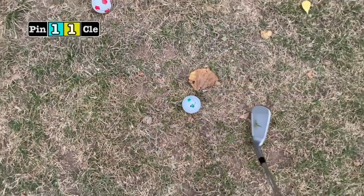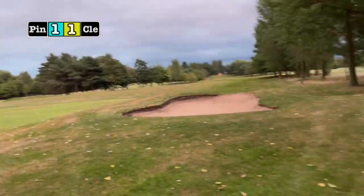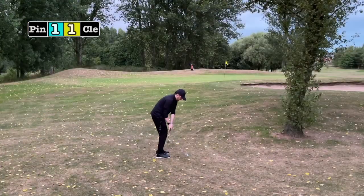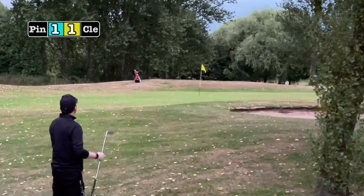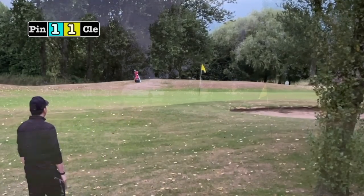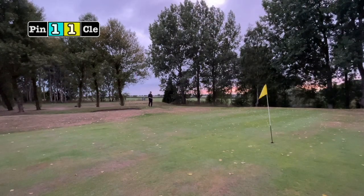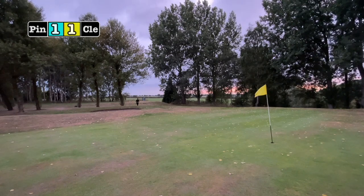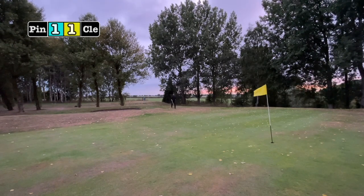A bit more of a tester this one — absolutely bare ground, a mound by the bunker, just in front of the green and the flag. The Ping shot isn't that bad but isn't that great either, leaving a lot of room for the Cleveland. The Cleveland makes better contact and that moves it two-one up for Cleveland.